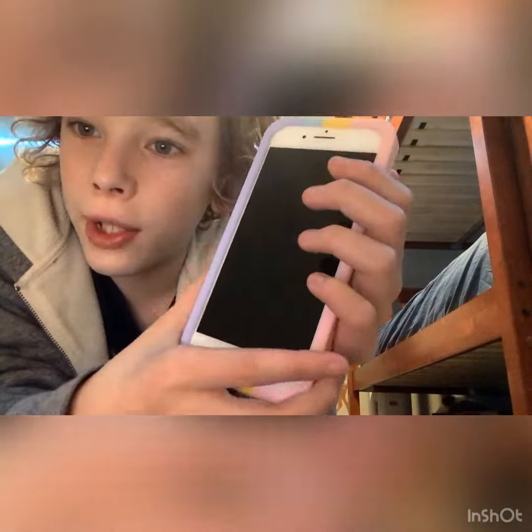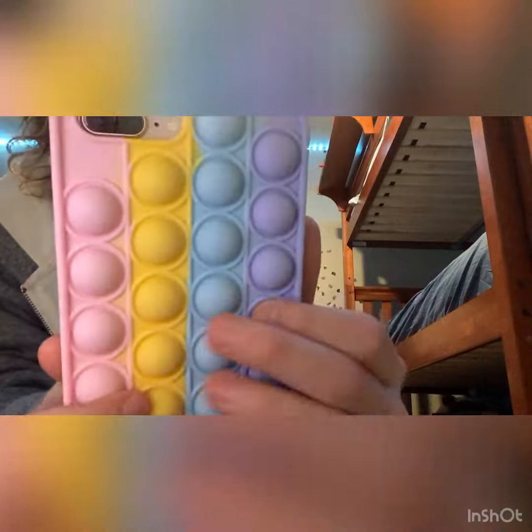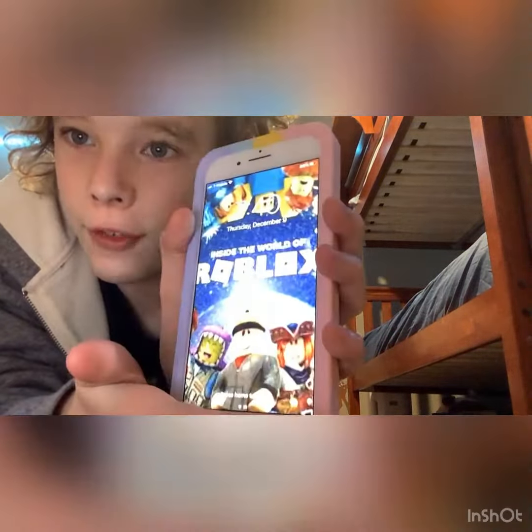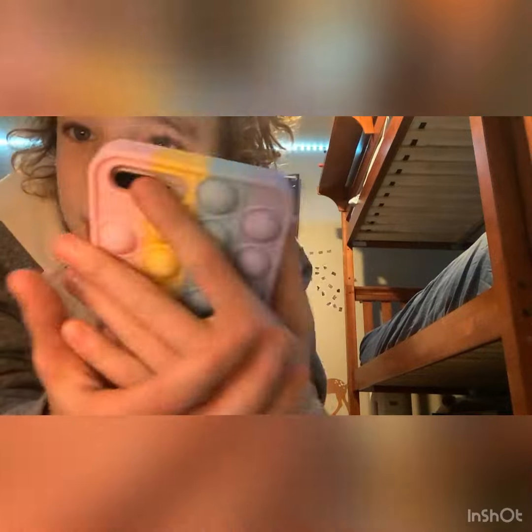Hi guys, welcome back to another video. So, this is my new puppet phone case that I got for my iPhone. It's actually so cool.